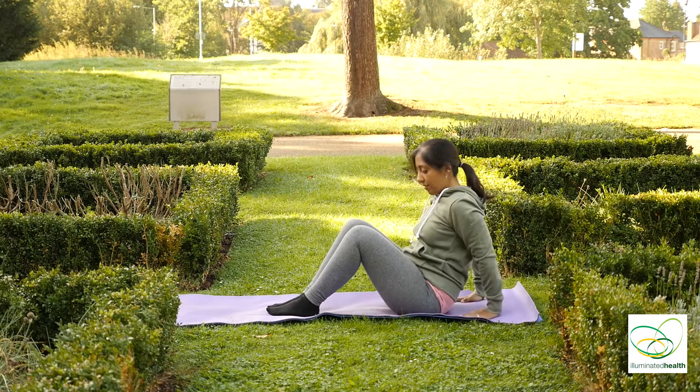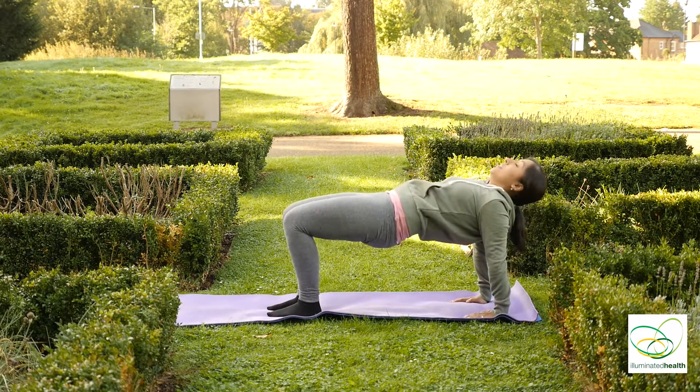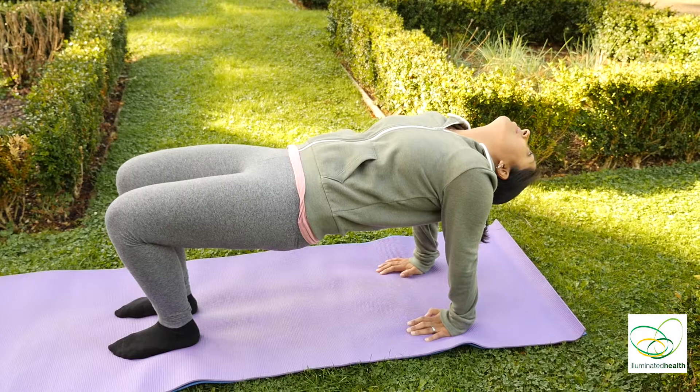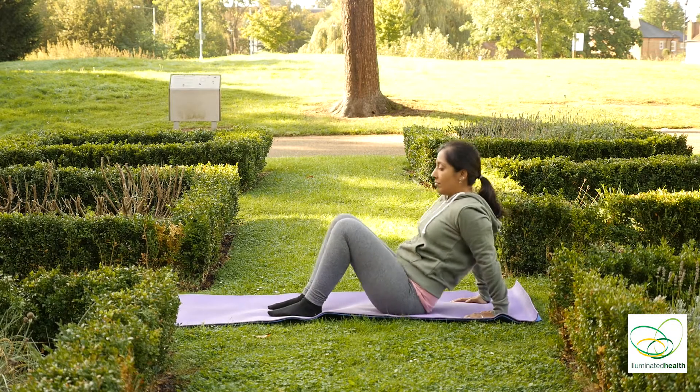Inhale. Bend your knees, placing your feet flat. Palms behind you facing towards your body. Inhale, pushing your hips up, relaxing your head to the back. And exhale down.